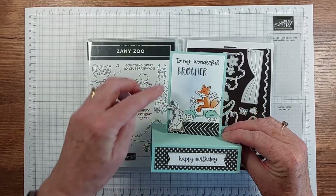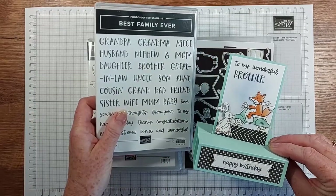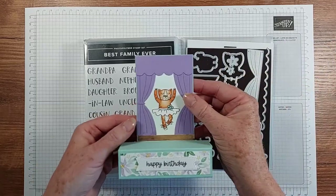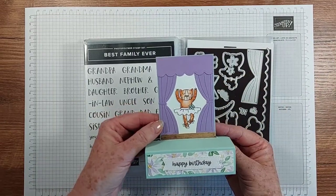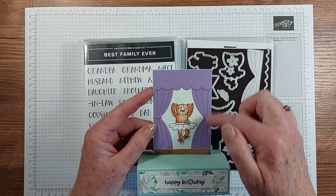This was the first one I did and you can see I've personalised this with 'Best Family Ever' for my brother. This was another option and that's so cute.